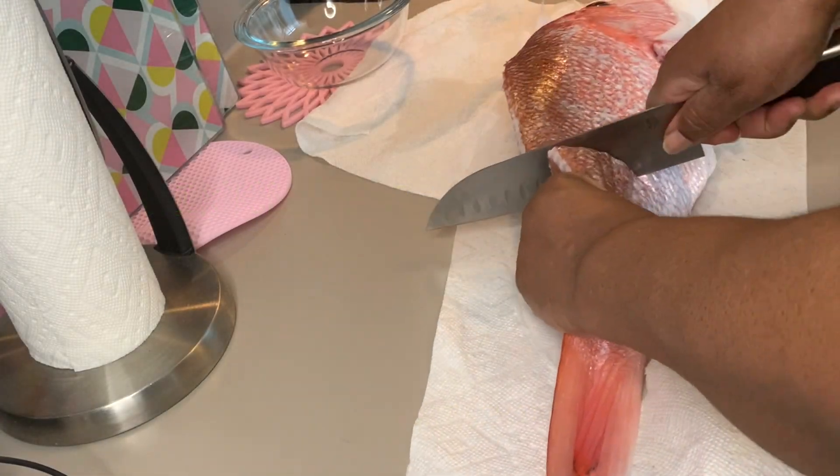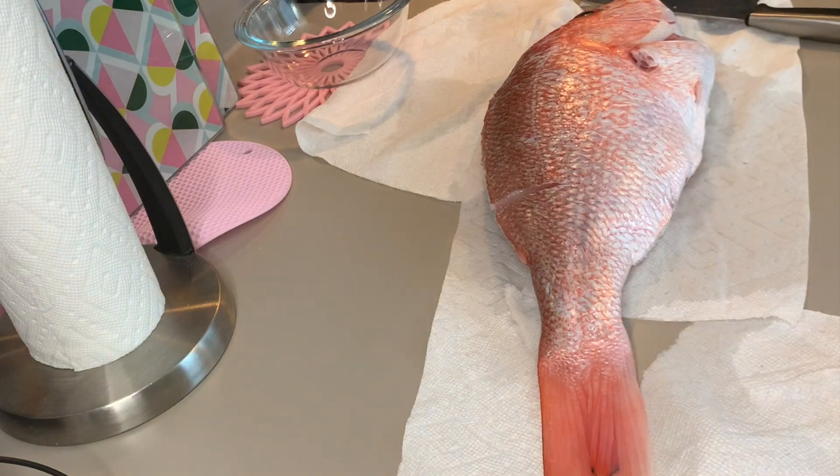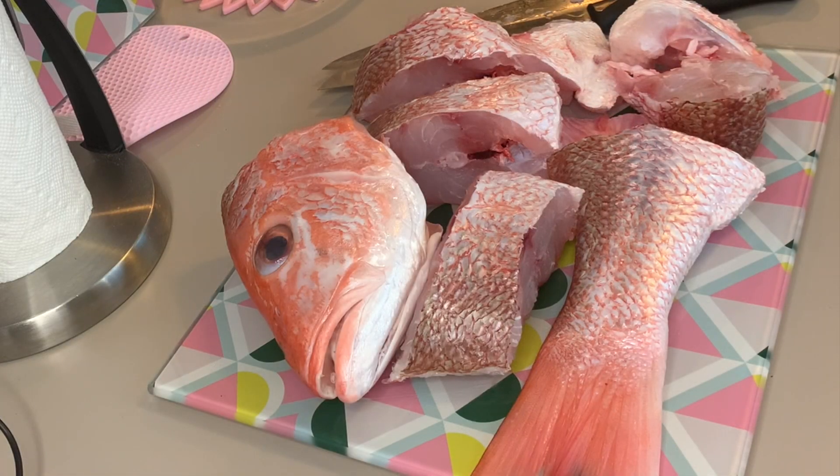When we're making curry fish, you can use one big fish like we did and slice it up like that, or you can use several smaller fish. We prefer snapper, but you can use your fish of choice.